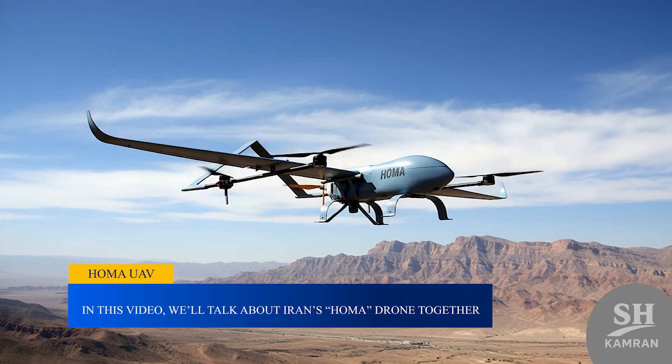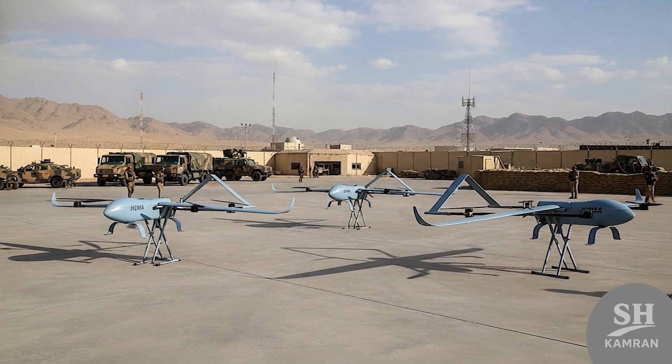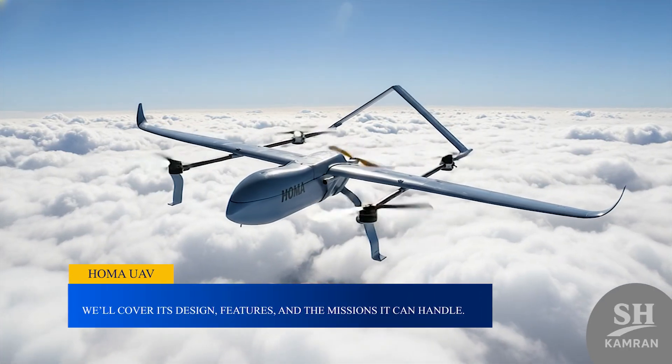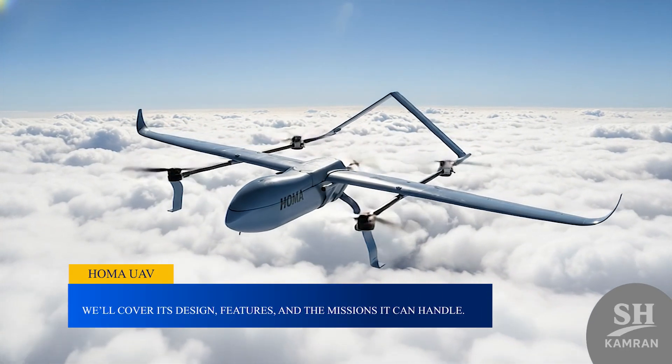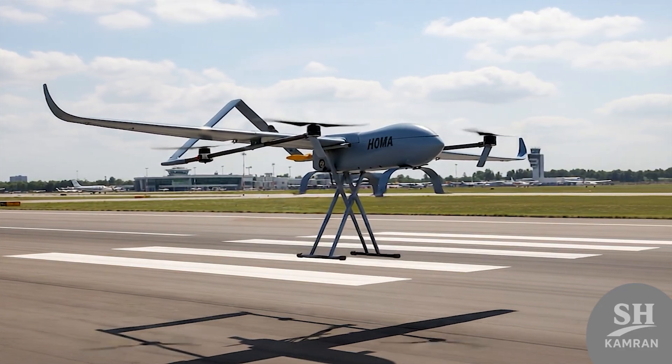In this video, we'll talk about Iran's HOMA drone. We'll see why it was made and what it really does. We'll cover its design, features, and the missions it can handle. Stay till the end to understand how this new drone changes things.